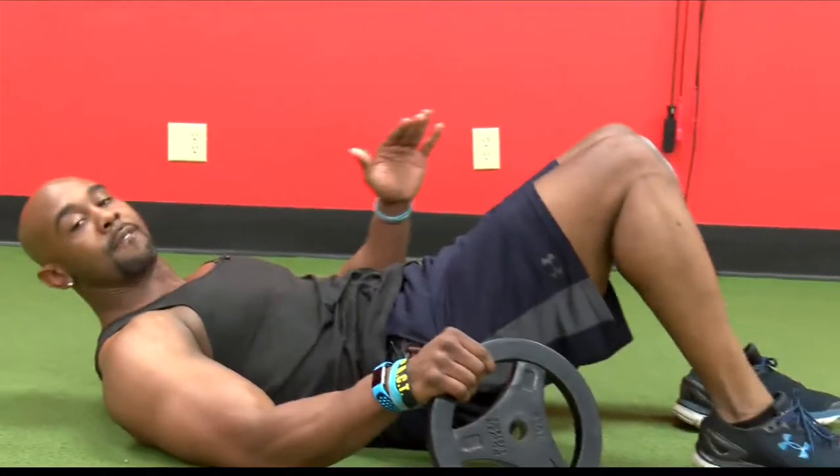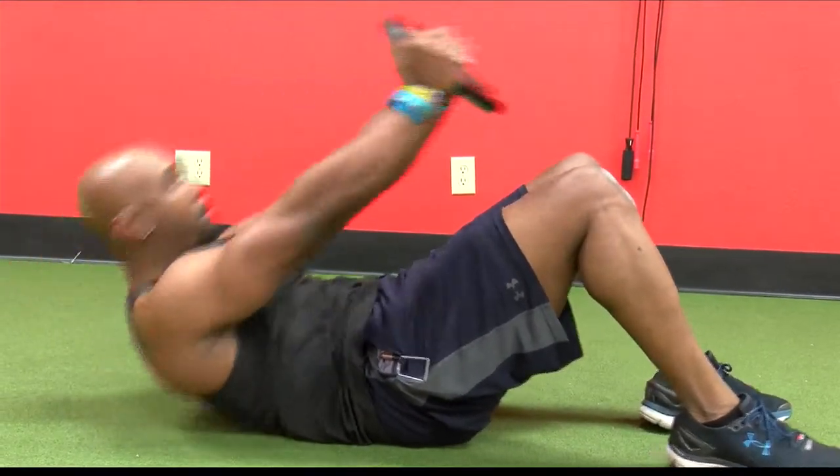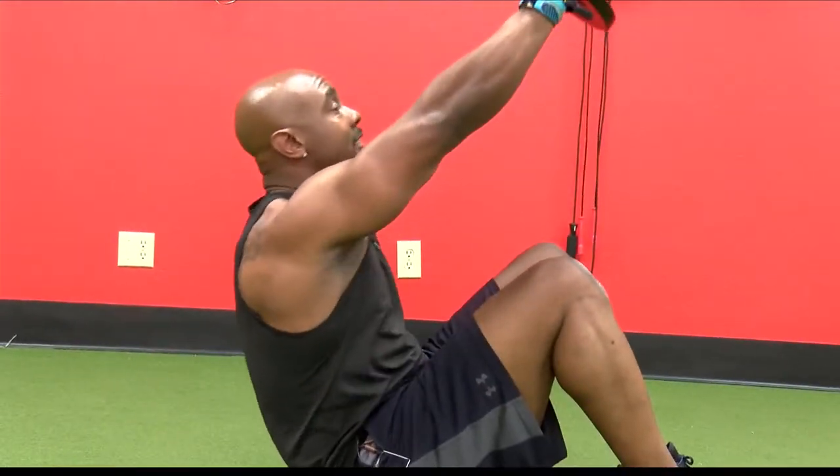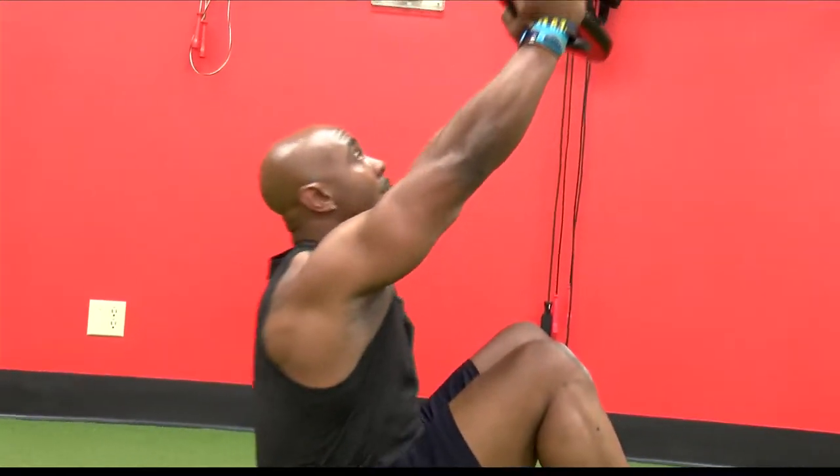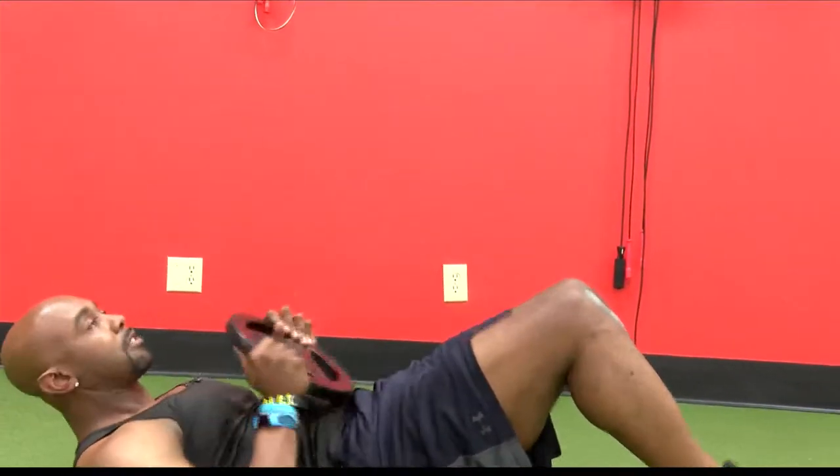In our last move, we're gonna go back to that sit-up position. Make sure your feet are on the floor, come up, and let's go down a little slower. Same thing — three rounds, 30 seconds.